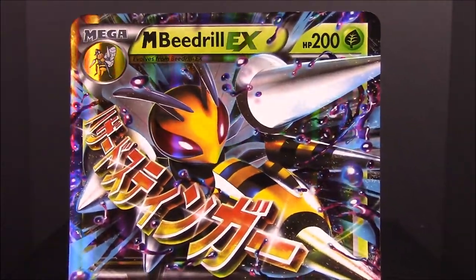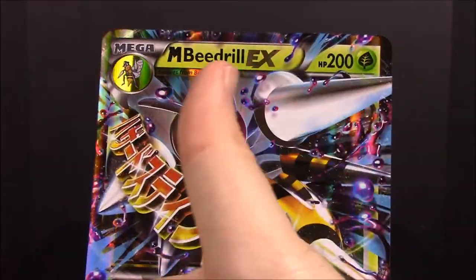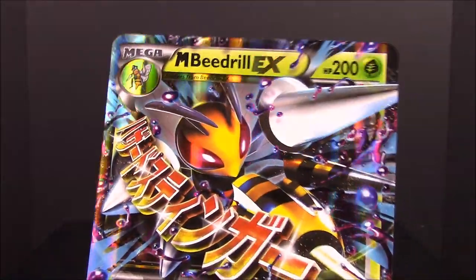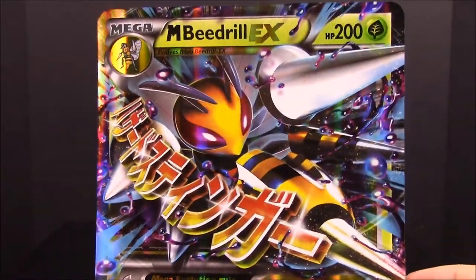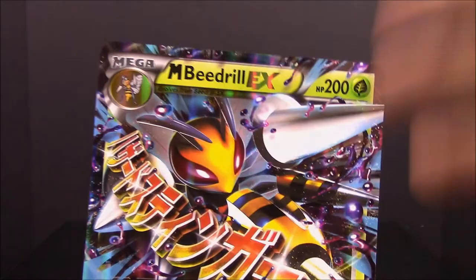That's going to be it for this unboxing featuring the Mega Beedrill EX card. Be sure to hit that thumbs up if you enjoyed, leave any comments down below, hit the red subscribe button to check out all our videos and unboxings, and we will see you next time.